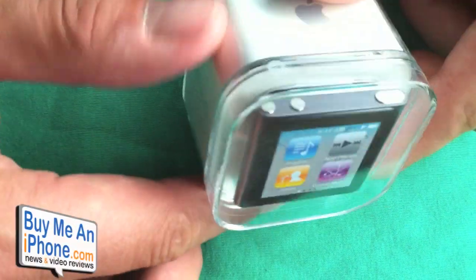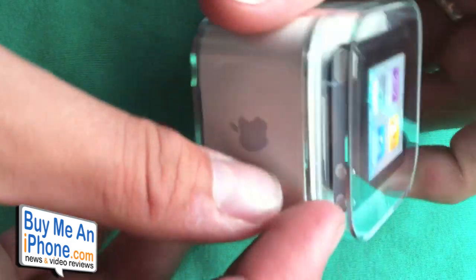Hey guys, what's up. I just picked up a nano right now, so I figured I'd do a really quick unboxing just to show you guys what comes inside. You may have already seen a few unboxings of this, but this is my version, so we'll do this real fast for you guys.